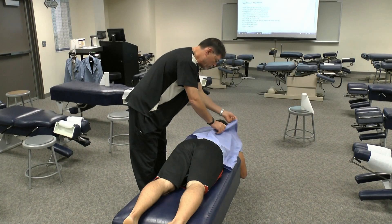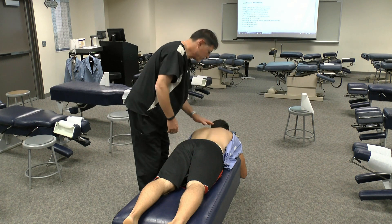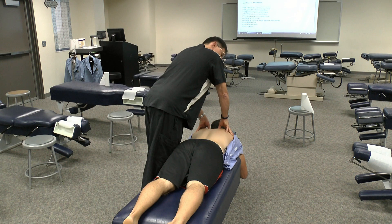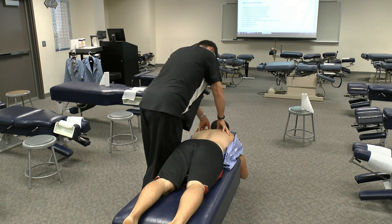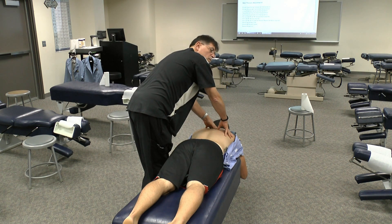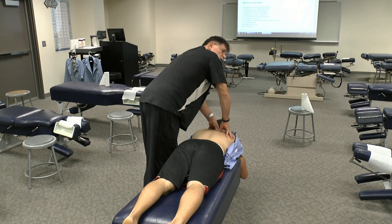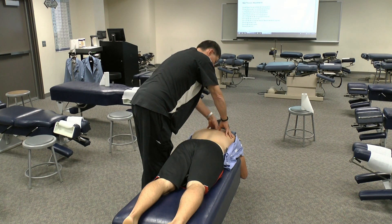For basic rib palpation of the mid-thoracic spine, we're going to start with our patient prone. We're going to take our thumbs, or we can use our thenars or digits, and just palpate over the costal transverse joint, starting up around T3, T4. Take your whole hand, spread the digits out, and spring from posterior to anterior, locating the articulations with your thumbs. If you feel an area that's particularly resistant, you can use a double thumb contact on it and spring. You okay with that? Is that a little tender at all? Rib restrictions usually are tender, and you can get that feedback from the patient. You'll often feel hypertonicity over the area as well.